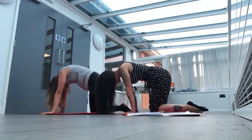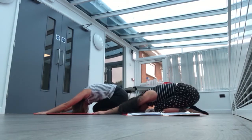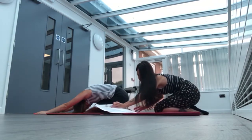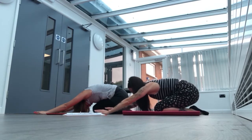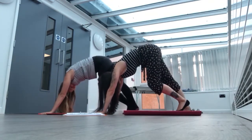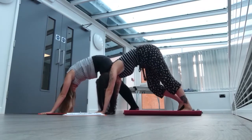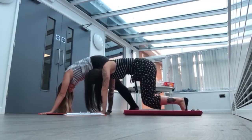And then from here we're going to go to child's pose, so we're going to sit on our legs and stretch our arms out. We're going to slowly push up onto our hands and go into downward dog. You can bend your legs if you like or keep them straight. And then slowly come back into child's pose.